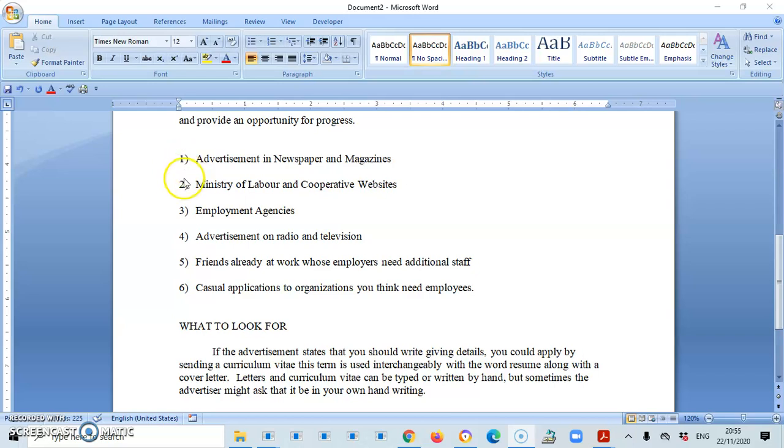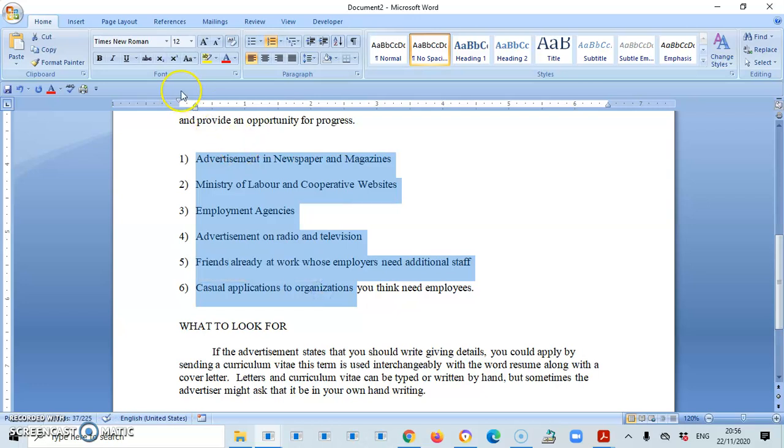Note that I have a number followed by one closing bracket. For block style you can have: one bracket after the number, a bracket before and after the number, or no bracket at all — three ways to do it. However, for the indented style we use the full stop after the number. Also, because it's indented style, the enumeration will also have to be indented. I'm going to use the ruler bar to assist me and take it 0.5 inches in.